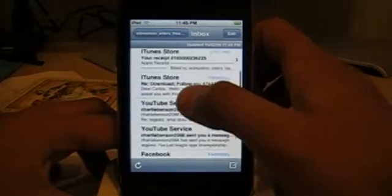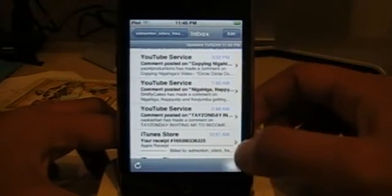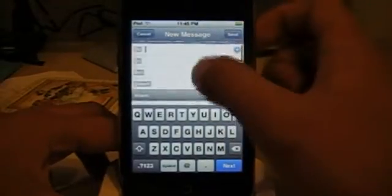So there's some Facebook, some iTunes Store, YouTube. If you want to write a message, click that, and click that arrow to choose whoever you want to write it to. You punch it in from your contacts application. You could attach things from your photo library.